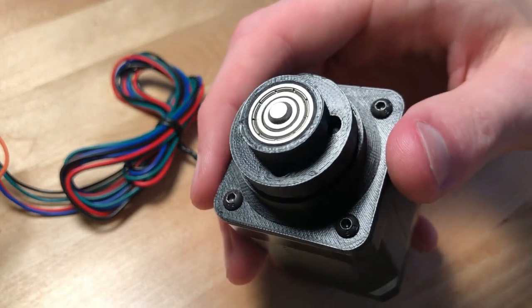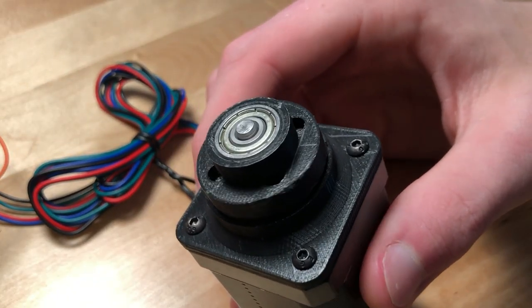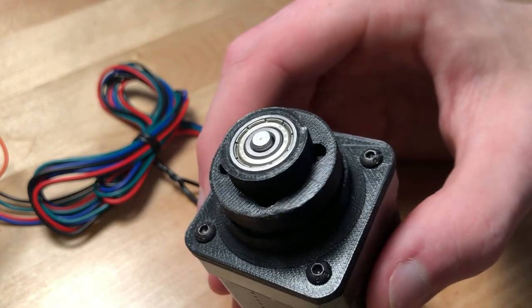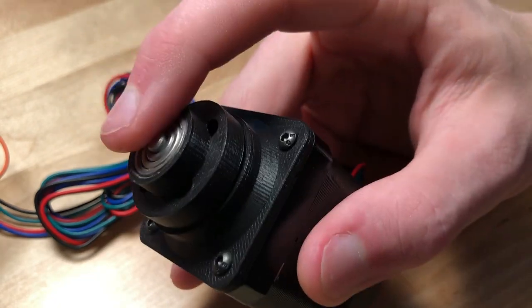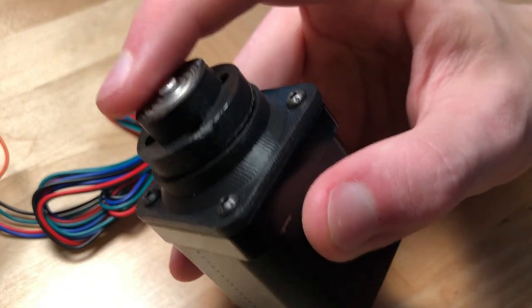This was just meant to be a proof of concept, and it was definitely a very successful one. It turned out beautifully and it worked exactly like I hoped it would, if not better. So this little mini project has definitely got me excited about the potential that cycloidal drives can have.